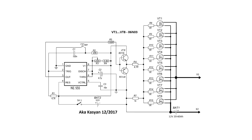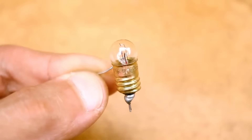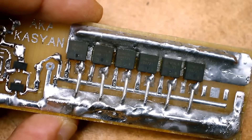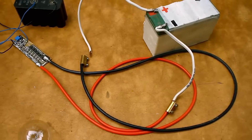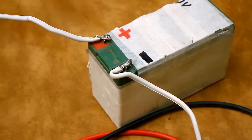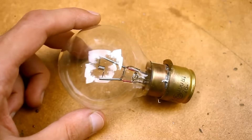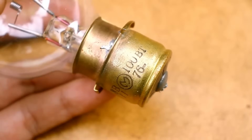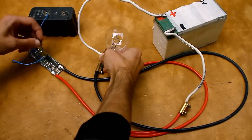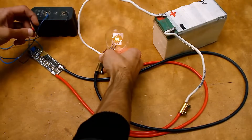You can check the operation without an oscilloscope by connecting a small power incandescent lamp to the output of the repeater. It should light up brightly and turn off depending on the delay time. Next, the correct operation of the switches themselves is checked. Connect the power source — in my case it's a 12-volt battery from an uninterruptible power supply — and connect the load, a powerful 100-watt incandescent lamp rated at 8V. Run it several times in a row and check the heating on the switches. With such a load, they shouldn't heat up at all.